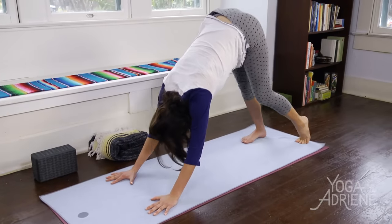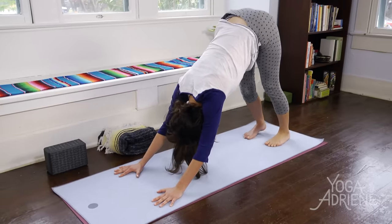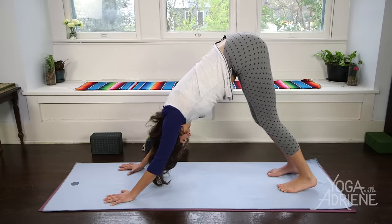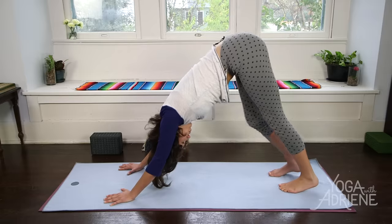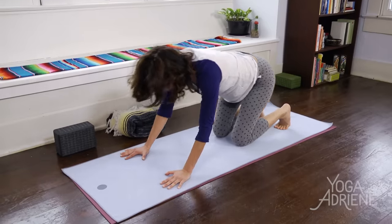We'll curl the back toes under and take one downward facing dog here. Setting the hip points up, sit bones high. Deep breath in. Long breath out. And the slow descend back down.